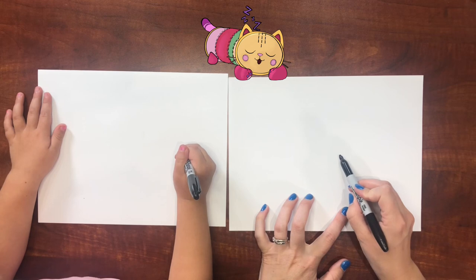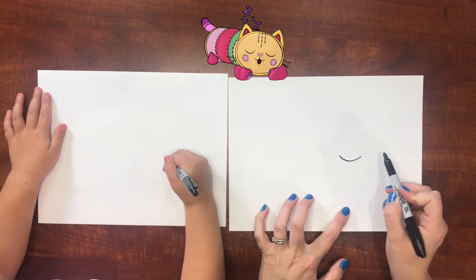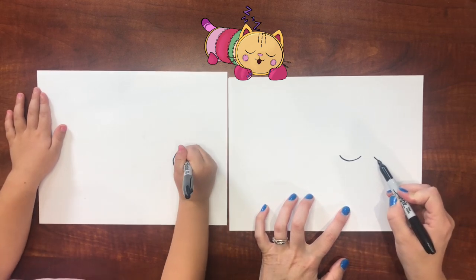We're gonna draw Pillow Cat sleeping. Can I get her eyes open? Oh, I guess, but I'm gonna have them closed because Pillow Cat's gonna be sleeping. So first we're gonna draw his eyes over here — his eyes are wide upside-down rainbows. I'm doing them open.